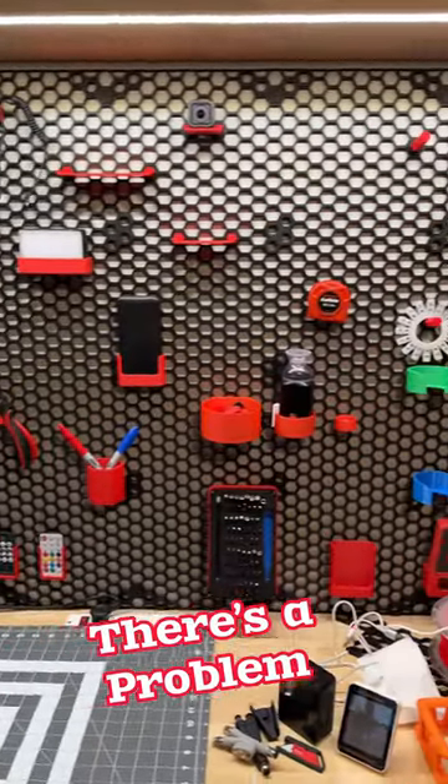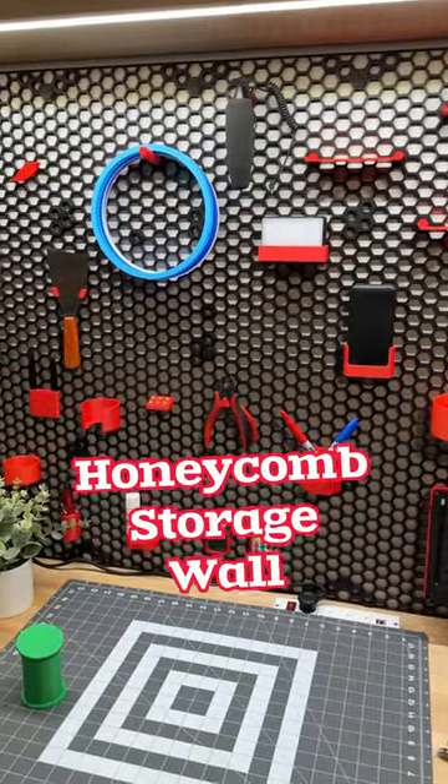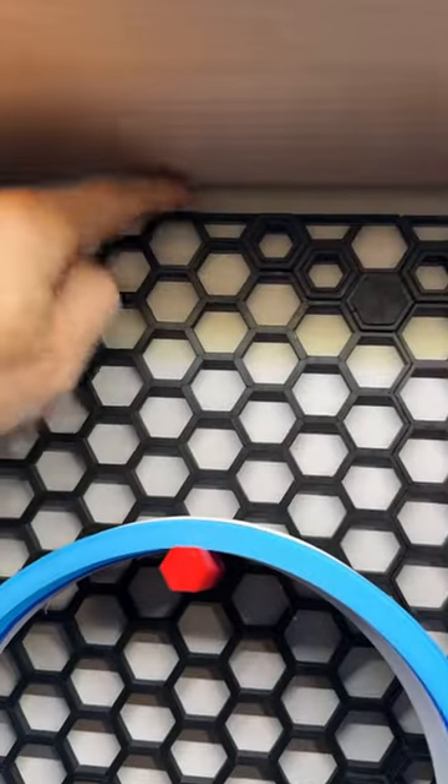This is the backdrop of my 3D printing area here, and I love it. It's the Hexagon Slat Wall by Rasta P. But there's one thing I hate, and that is this.